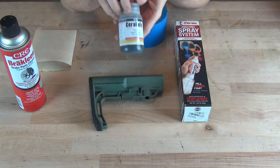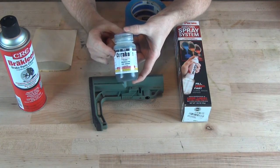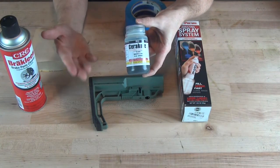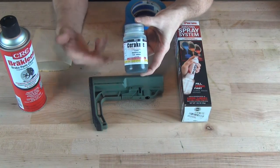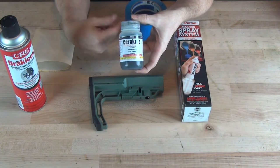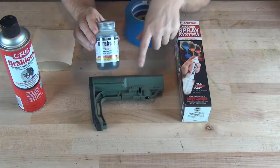Cerakote provides two different Magpul OD Greens. The first is the C series, which we have here — it's used for polymer components with rubber butt pads, or anything you don't want to put in an oven or expose to high heat. The other is the H series, which is baked on using high heat and typically used on metal parts like rails. The C series should be more than sufficient for our stock here.